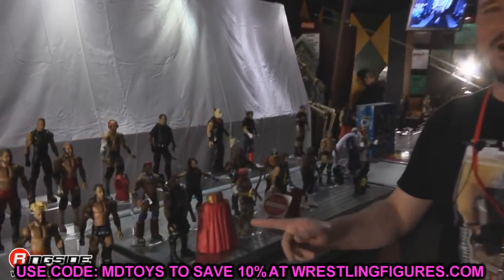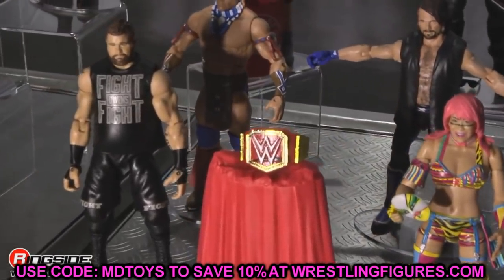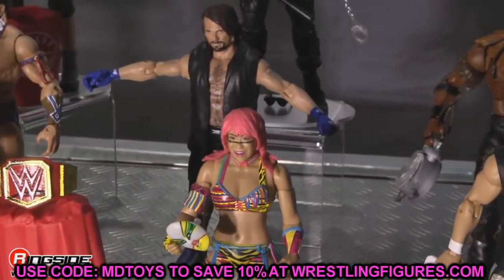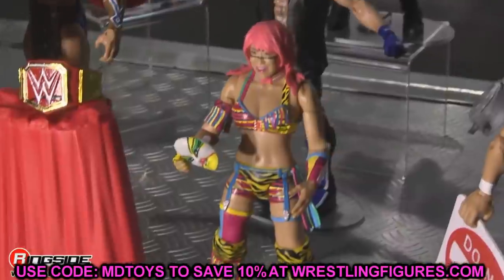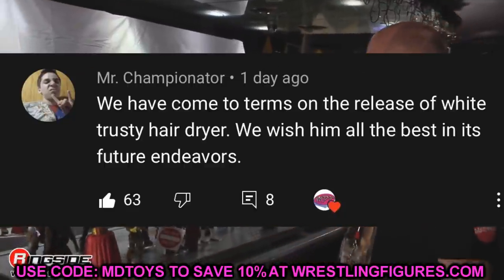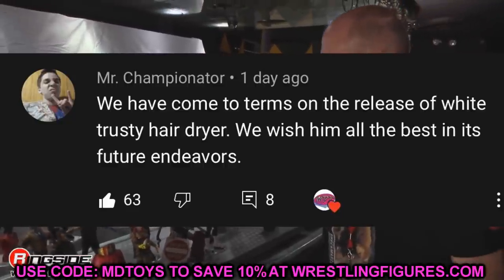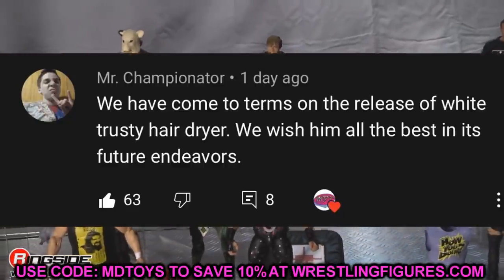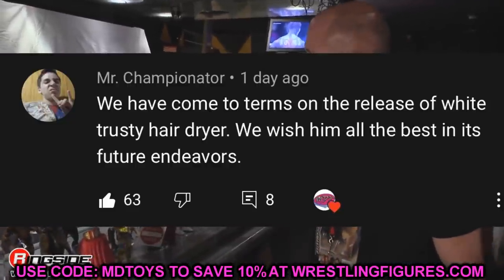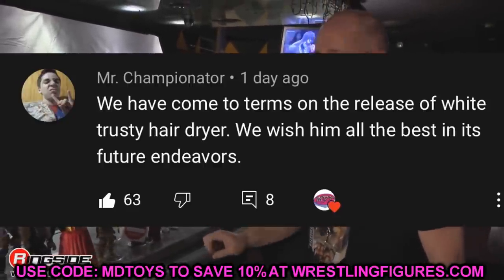One last figure you may want to skip is the Bronson Reed figure — because we're probably not getting it, that's a real thing. If you want to see that pick-fed budget roster video, let me know in the comments. Shout out to Mr. Championator for the hall of fame comment: 'We have come to terms on the release of White Trusty Hairdryer — we wish him all the best in his future endeavors.' Really clever and funny given all the recent WWE releases.